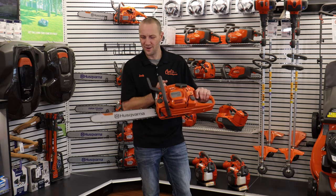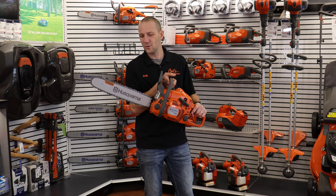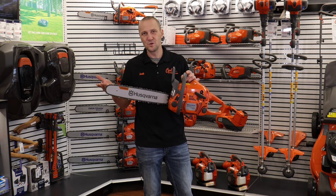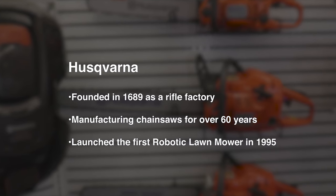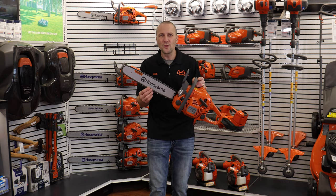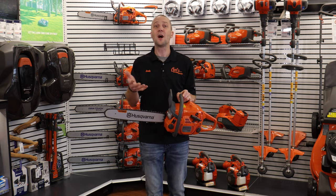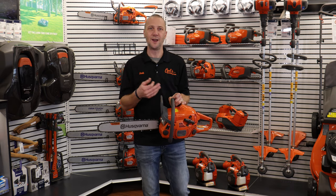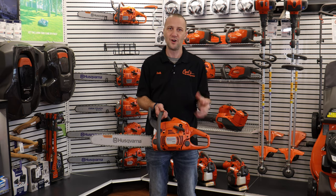Husqvarna — or do we say Husky? I'm not quite sure, but one thing I do know is that this company, Husqvarna, has been around for over 300 years. That's older than the U.S. is. That's a long time, people. And there's a lot of history that comes with that and a lot of knowledge on how to build stuff and build stuff well.